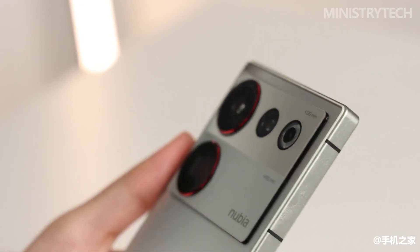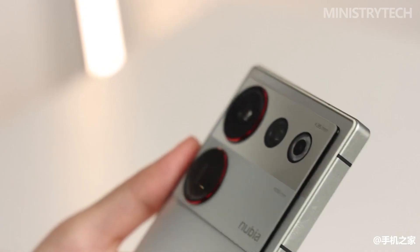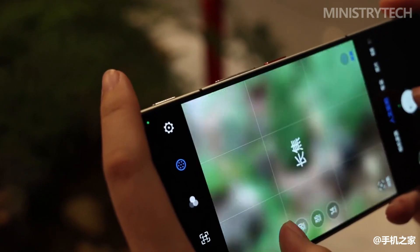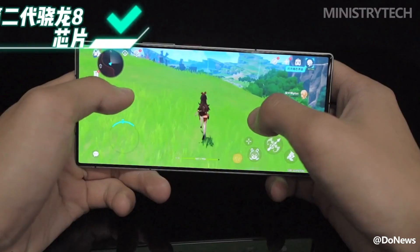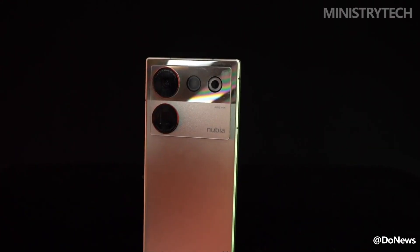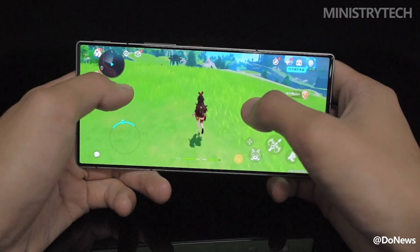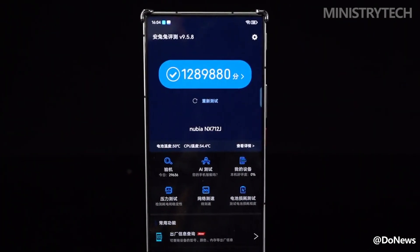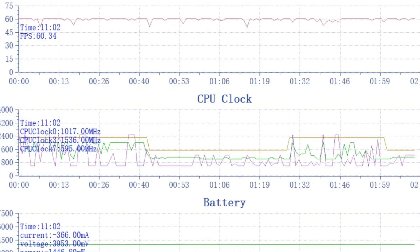In terms of screen, appearance, and video, the Nubia Z50 Ultra — which does not follow the crowd — is full of stubbornness. In terms of performance, it aligns with the mainstream and aims to be a strong all-rounder. The hardware triangle of the Snapdragon 8 Gen 2 chip, UFS 4.0, and LPDDR5X makes its performance unnecessary to worry about. In Antutu, the Nubia Z50 Ultra scored 1.287 million points, placing it in the first echelon of performance models.